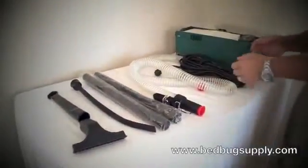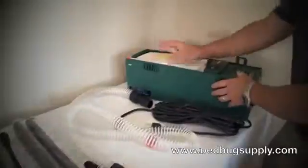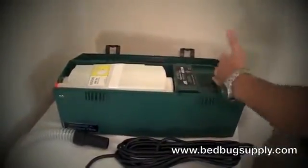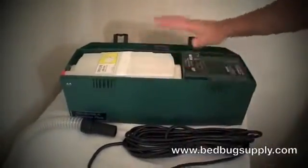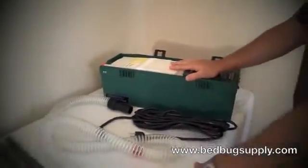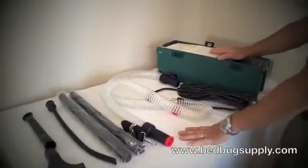How it works: you have the True HEPA filter, the hose goes on the end, insects come through, get stuck in the filter, and the air is exhausted out of the unit once it's been purely filtered. It's a very nice unit — very commercial, has a quality weight to it — and we highly recommend it for any kind of bedbug job, roaches, other insects, and rodent droppings.